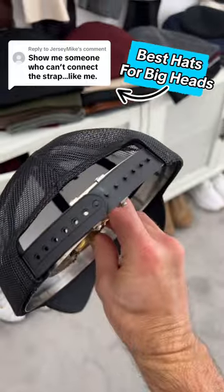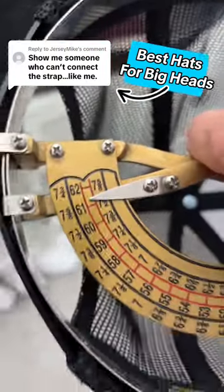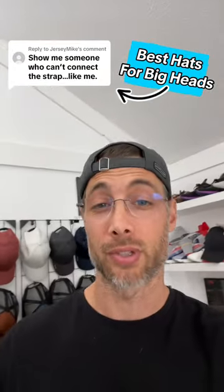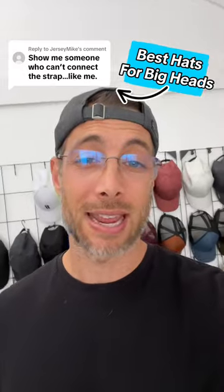When we're maxed out on the very last button, this hat is maxing out at about 61 centimeters. If I really press into it, we're at 62 centimeters. So that's roughly seven and three quarters in a fitted. If you need this hat, you're probably more around like an eight or above.